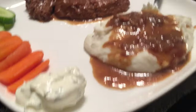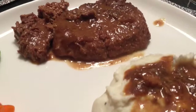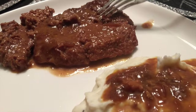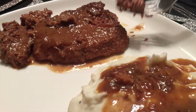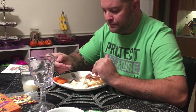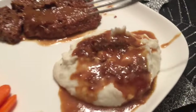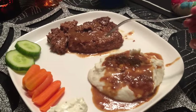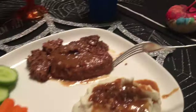Okay guys, here is the finished product — look at that! You see a fork going in, it's so tender. I put the gravy on the mashed potatoes. His steak is already gone — oh my gosh, it's so good! Having cube steak, mashed potatoes, gravy, some veggies, and a cup of milk — this is my dinner.